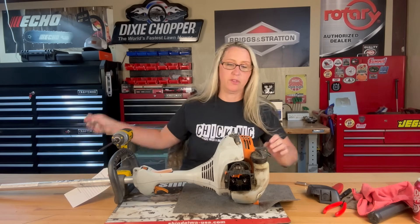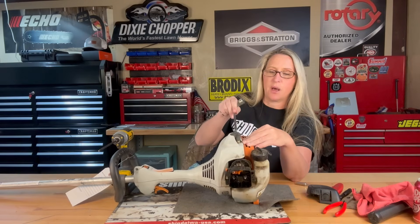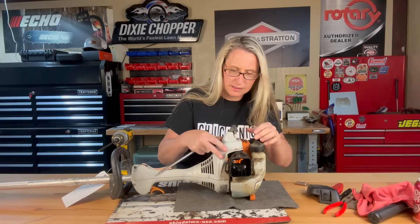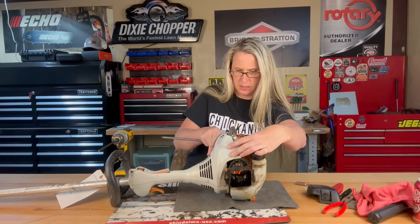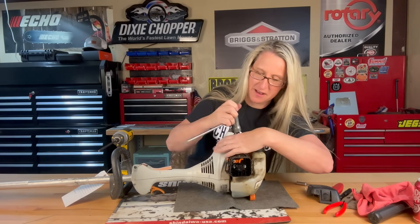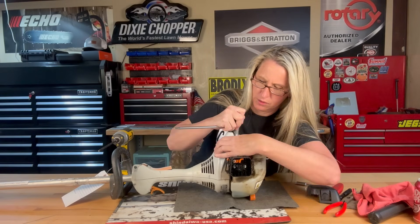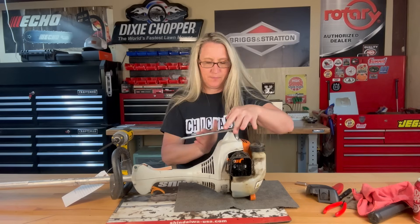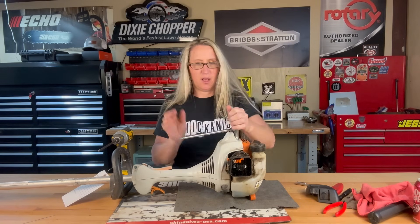I'm also going to remove the plug because when I take the top off and put it back on it just gets in the way. The case isn't even together right — everything's wonky. I can't even get my spark plug tool down in the hole because the top piece is not in all of its slots.